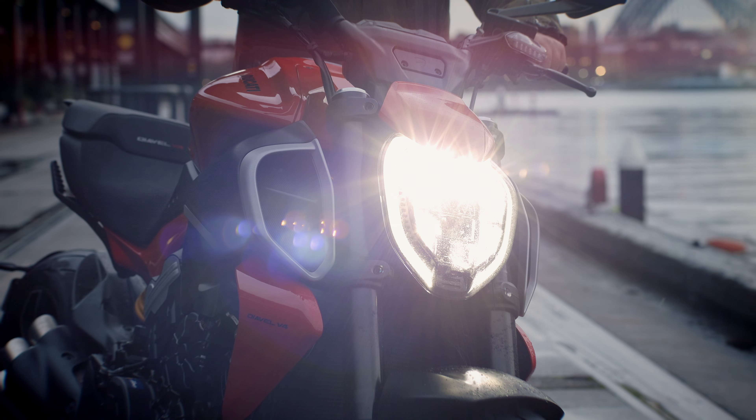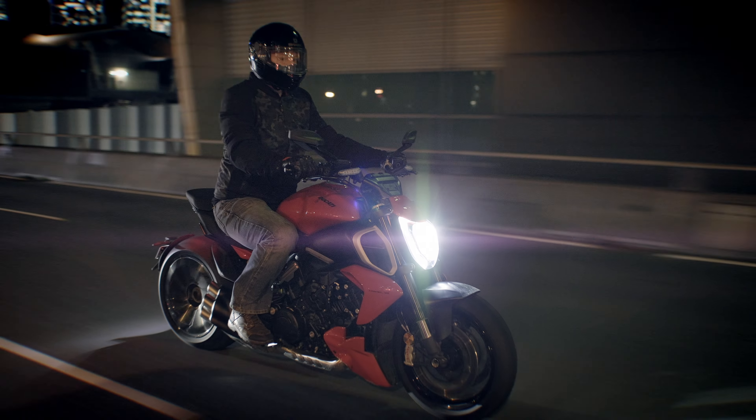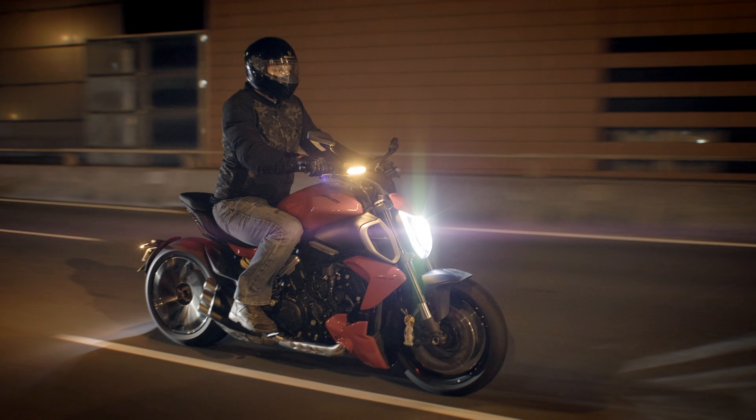The headlight looked great. I like when high beams value distance over breadth — lots of reach and visibility. That looked great.